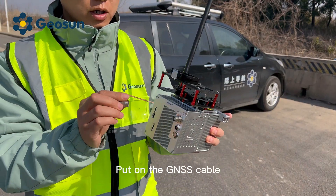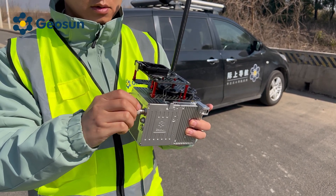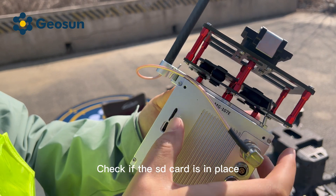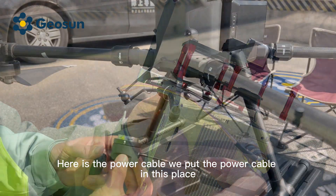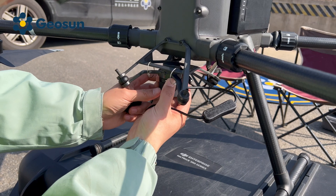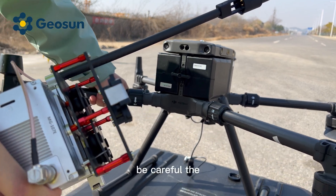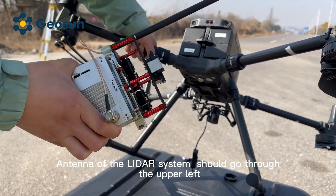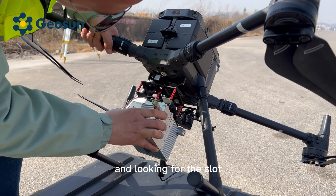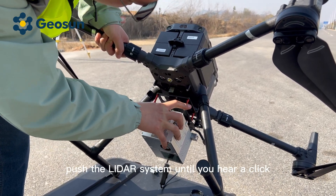Now, put on the GNSS cable. Check if the SD card is in place. Here is the power cable — we put the power cable in this place. Now, let's put the LiDAR system on the drone. Be careful — the antenna of the LiDAR system should go through the upper left wing of the drone. Look for the slot, and push the LiDAR system until you hear a click.